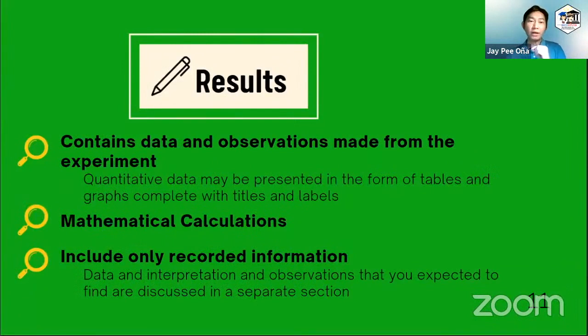For the results, usually the results and discussion may be combined together. But if the teacher requires a separated results part, you should just put there the data and observations gathered from the experiment. This quantitative data can be presented in the form of tables and graphs — and not only quantitative data, but also qualitative data. Please make sure that tables and graphs are complete with titles, labels, and the unit of measurement for the quantity that you investigated.